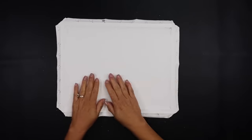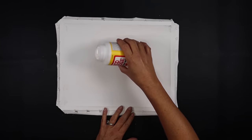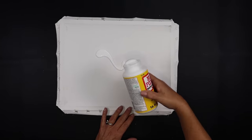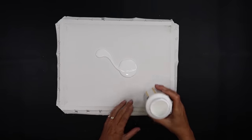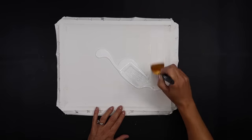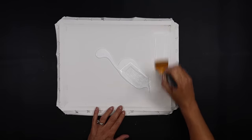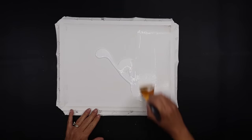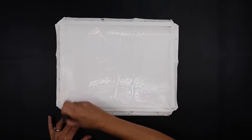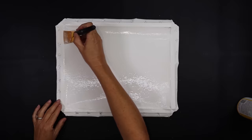I'm going to add some Mod Podge to the canvas. I poured way too much at first, so you definitely don't need that much — just enough to give it a nice layer on top. Make sure you go past that first indentation on your canvas. I went over it in one direction and then back in the opposite direction.